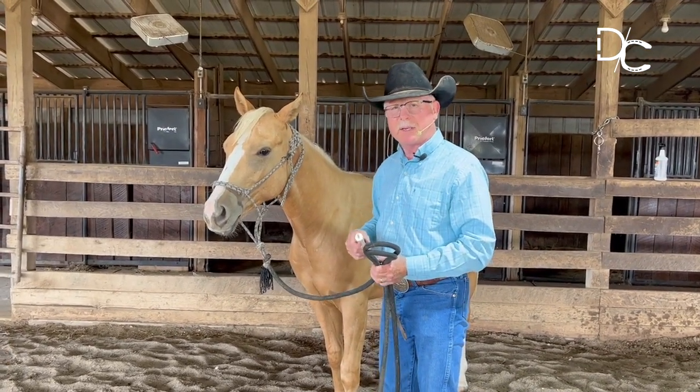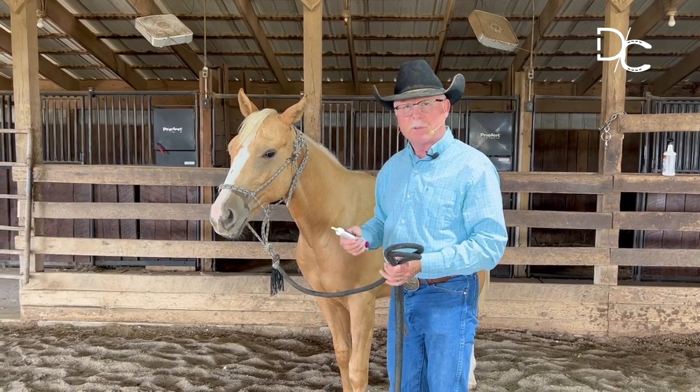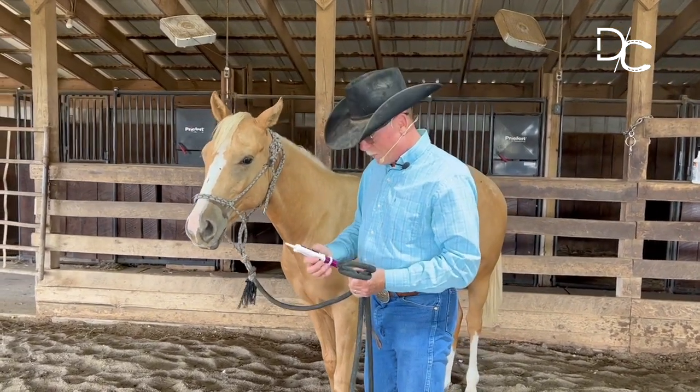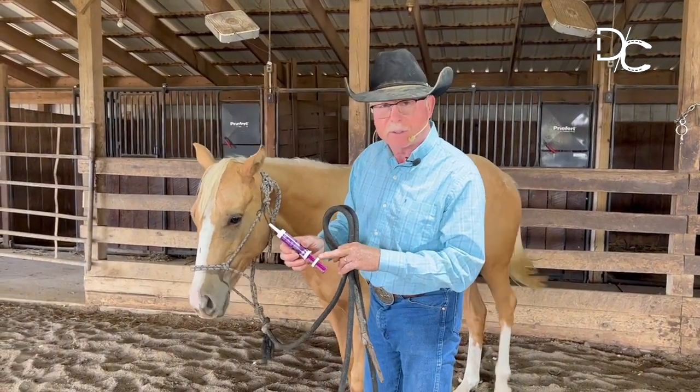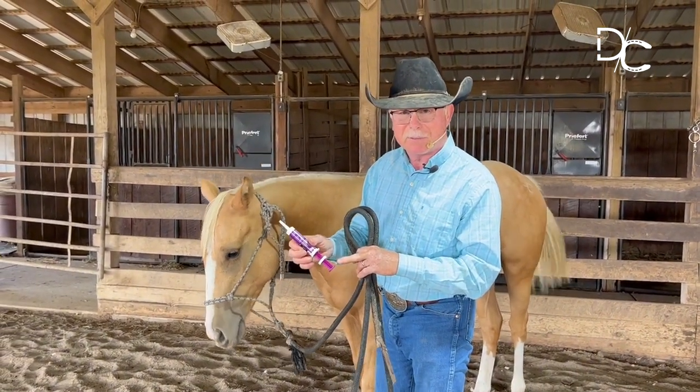Today I'm going to show you a process that I use when I'm deworming horses. First off, I'm going to start off by setting my dosage amount here so I don't have to do that when I've got it in his mouth.